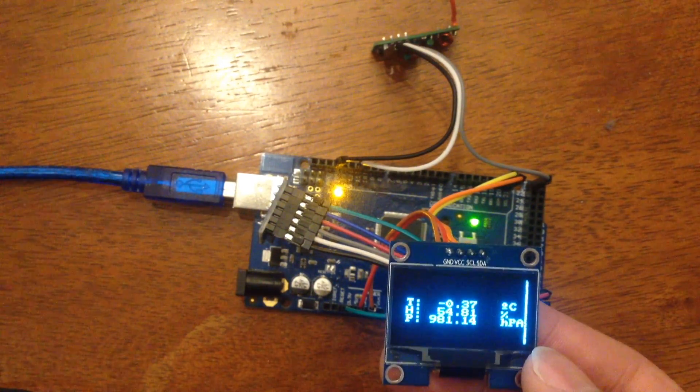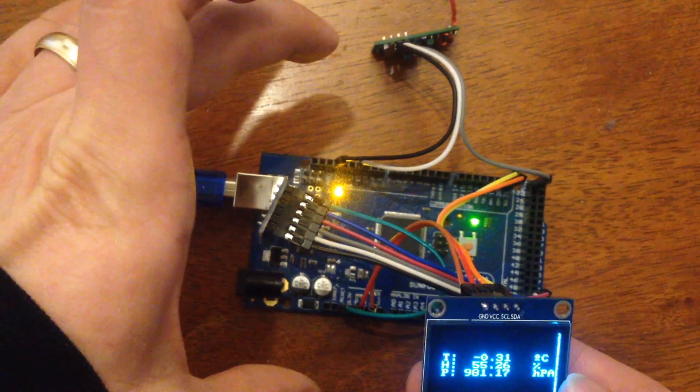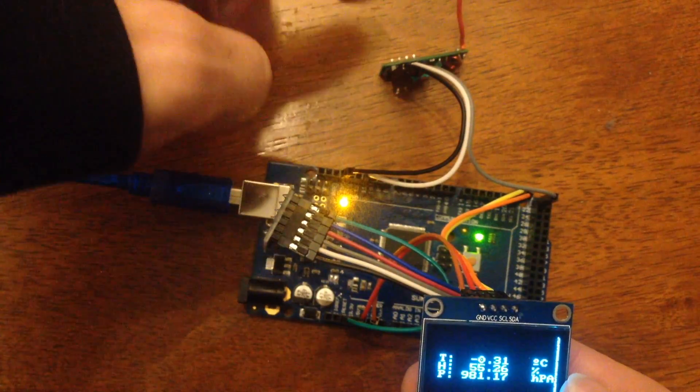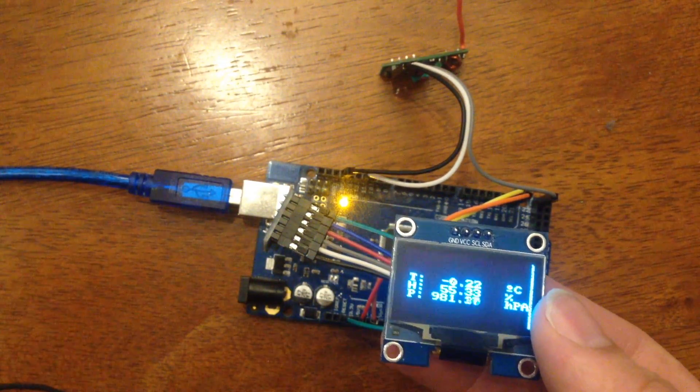Welcome back to The Bench. Today we'll be looking at this weather station that I've made out of this Arduino Mega, which is talking over a wireless link. This is the 433 megahertz link I showed in the most recent mailbag video.